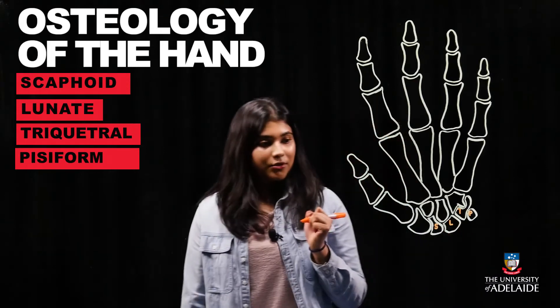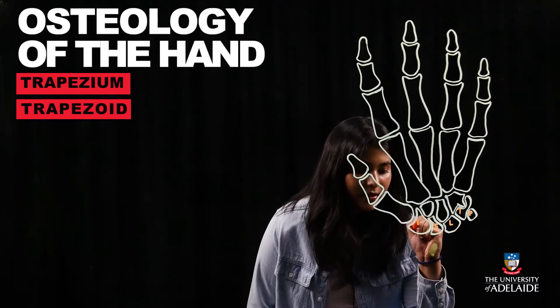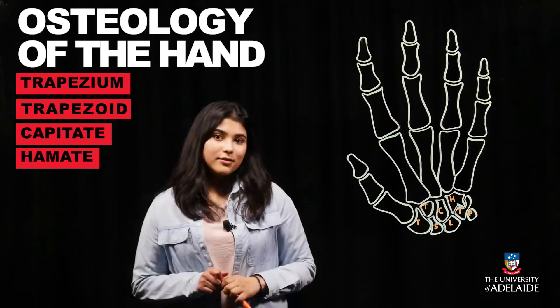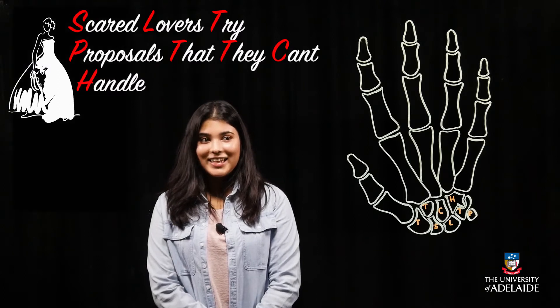The distal row, again working laterally to medially, is formed by the trapezium, the trapezoid, the capitate, and the hamate. A good mnemonic to remember these carpal bones is: 'Scared lovers try proposals that they can't handle.'